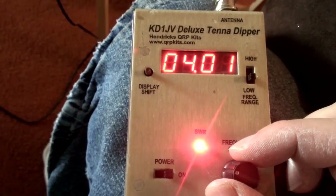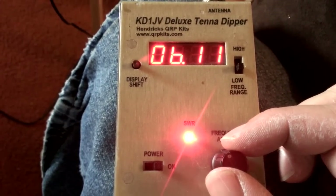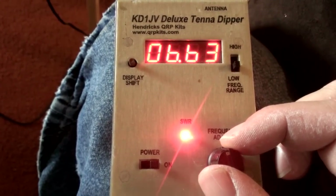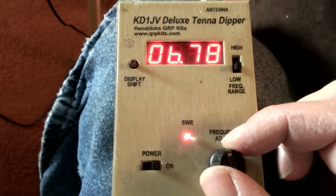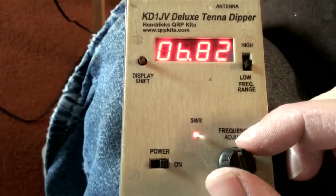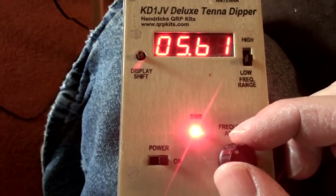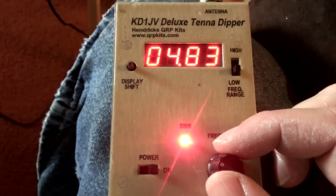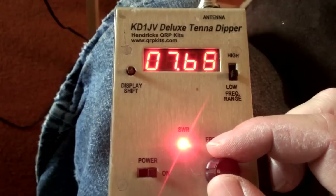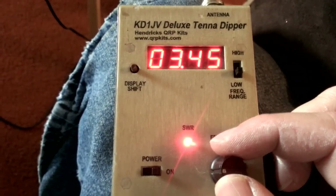Coming down to 40 meters at 7 MHz — this thing gets a little wonky down here. From the middle of the band we're looking for about 7.225 or so. It looks like we're a little low on 40, and that would explain why 15 is off as well. Going down to 80 meters — keep in mind we're going at the general map and we need about 3.9 MHz. Looks like 80 is a little long as well, so we'll have to trim that too. Alright, time to go outside, trim things up, and come back and check again.